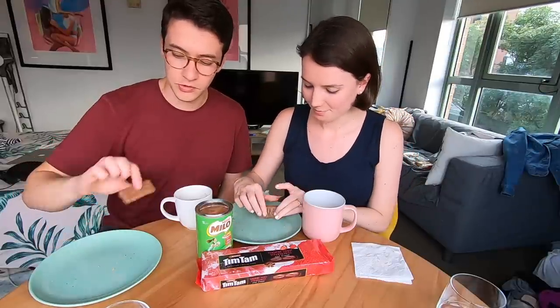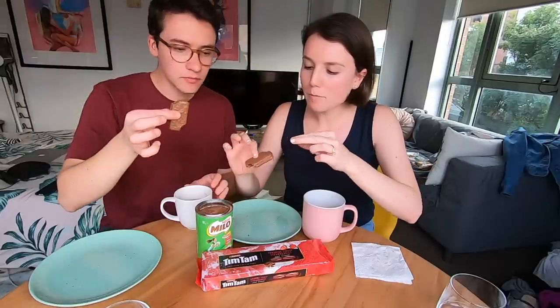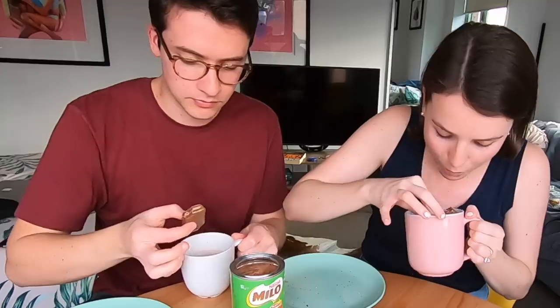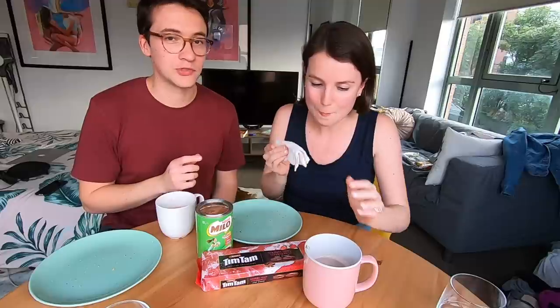Next up: Tim Tam slams! To do a Tim Tam slam, you bite off a corner on each opposite end so it turns into a straw. Then you dunk one side into your drink and suck it like a straw. Once it starts to get soft you slam the Tim Tam in your mouth — it goes fast and it's melting. It just dissolves and melts in your mouth. Try a Tim Tam slam — just probably not on camera. Sorry if that was disgusting!